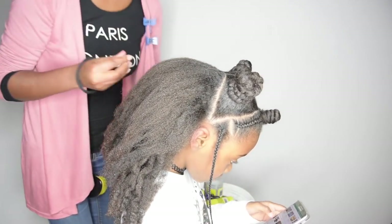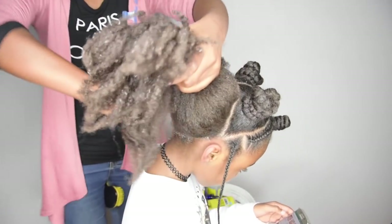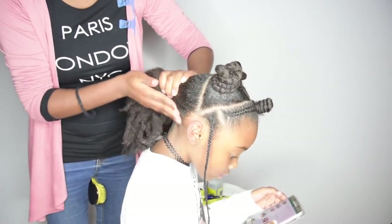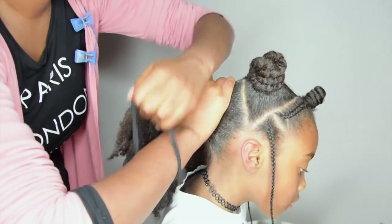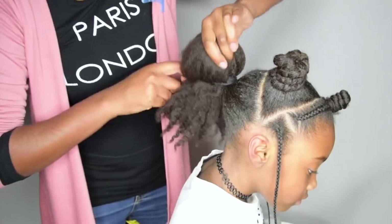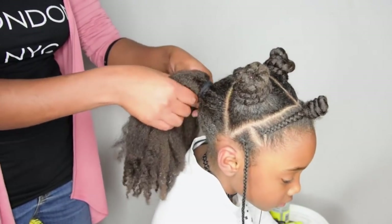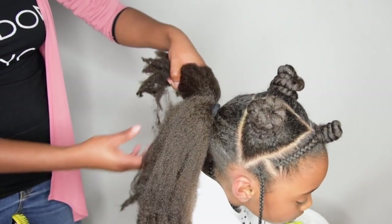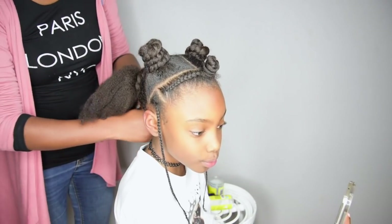I love using my favorite styler gel to clean up her edges and make sure everything looks tight and neat. At the back of her hair, I'm creating even more twists to get a bigger bun, and then wrapping them around each other.